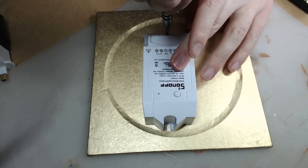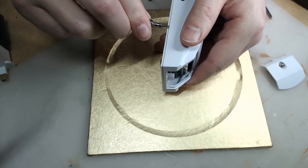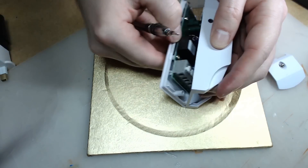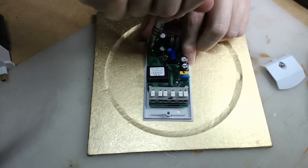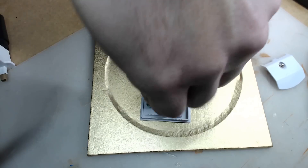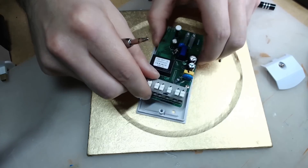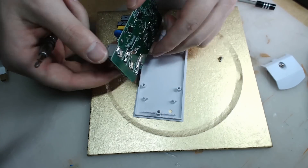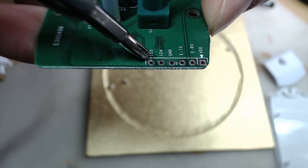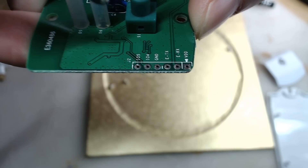To open the Sonoff you have to unscrew a single screw — the rest uses small arches so just pry it open. The PCB itself is mounted using four cross screws, so just unscrew them and you'll be able to inspect the PCB. On the PCB we have exposed GPIO pins, which is nice because it's going to be very easy to flash it. We've got GPIO 05, 04, ground, TX, RX, and power.